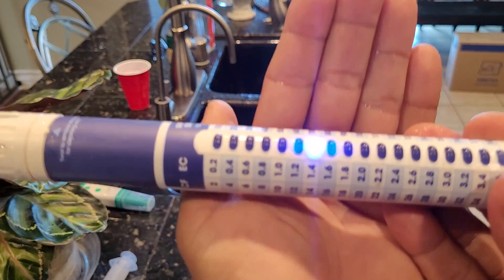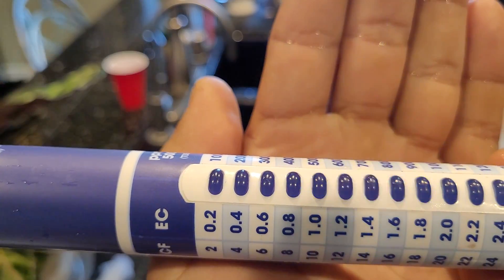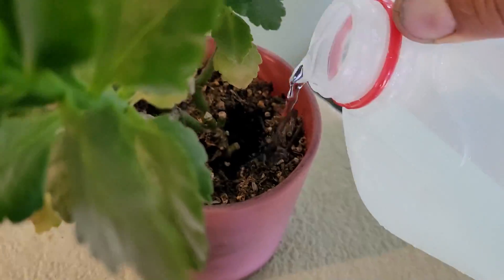The 1.5 EC is really my go-to for all my houseplants and my mini downspouts at the moment — it's working out well. I'm going to go ahead and feed my houseplants and the mini downspouts and call it a day. Have a good one.